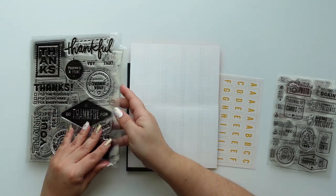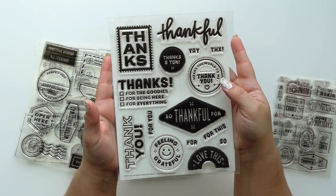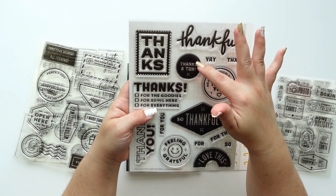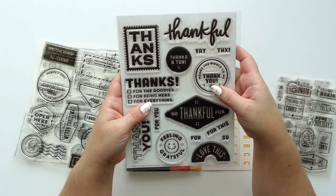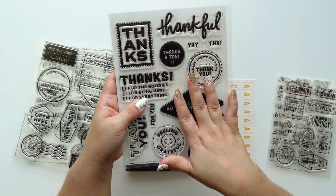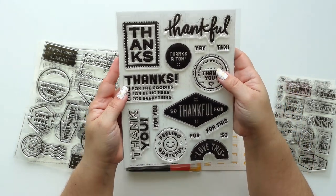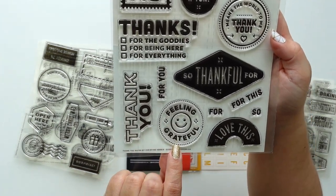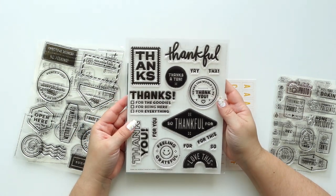This one is a thankful stamp set. I love the giant stamps and I love the block stamps — they stamp beautifully. Just remember to use an eraser to prep the stamp, use ink, clean it up so you can prep it and practice first to make sure your ink is going to cooperate with the stamp.